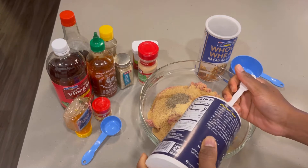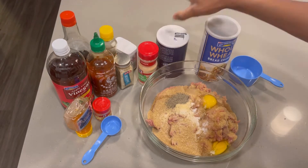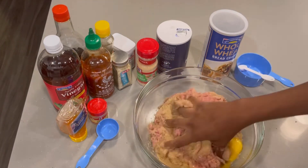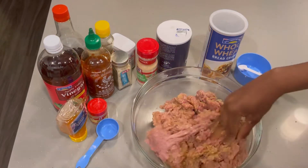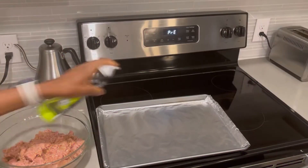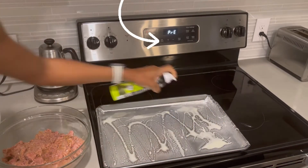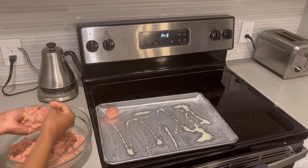I'm going to use the best tool there is to combine all these ingredients together, which is my hand. If you don't want to get your hand messy, you can feel free to use a spatula, but for recipes like this I enjoy using my hand. Now it's time to make my meatballs — I have my oven preheating at 375 degrees and I've sprayed my baking sheet with some avocado oil.